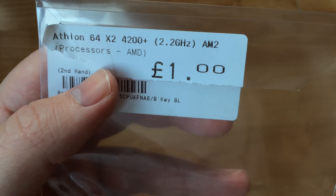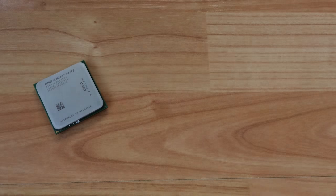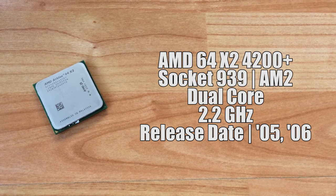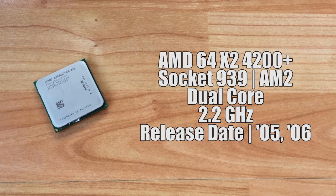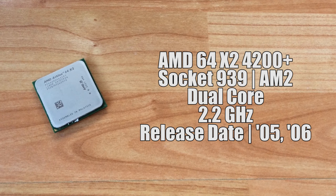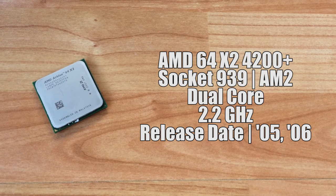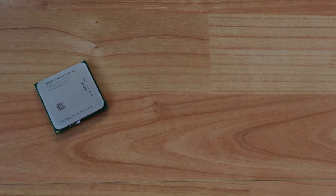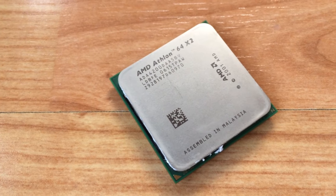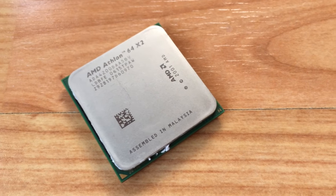Originally released in 2005 as a socket 939 CPU, then again as a socket AM2 CPU a year later, this was one of the first dual-core desktop processors from AMD. Annoyingly, although I ordered the AM2 version and it says AM2 on the label, it was the 939 version that turned up, which meant I had to borrow an older motherboard and was limited to using DDR RAM.